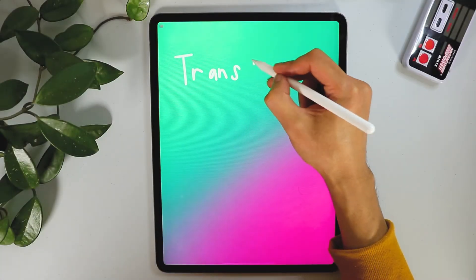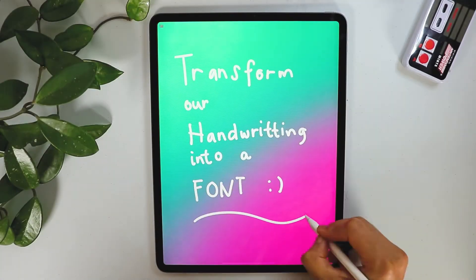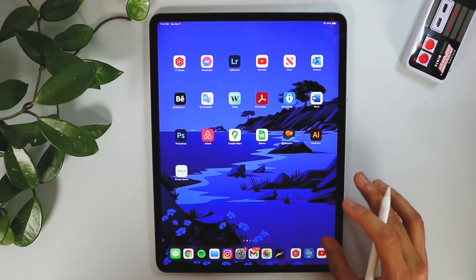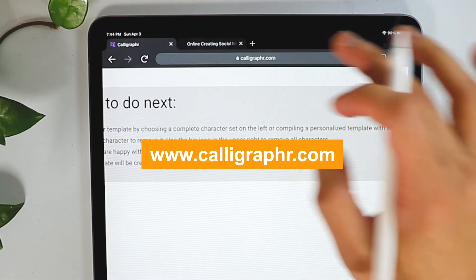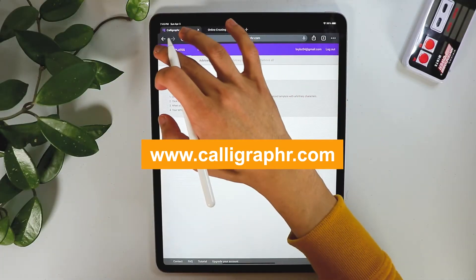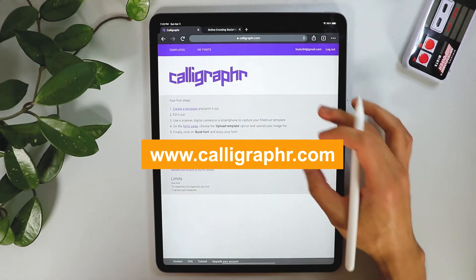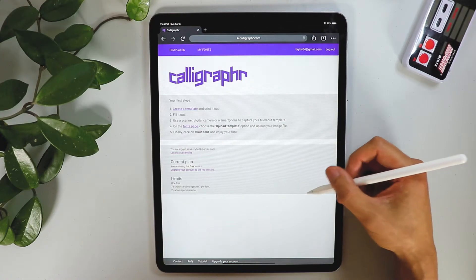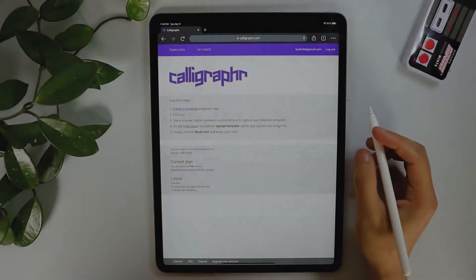In this video we're going to transform our handwriting into a font. First, we're going to go to this site called Calligrapher.com. You actually need to create an account here — you can pause this video and create an account. Once you sign up and verify your account, you'll get into this page.